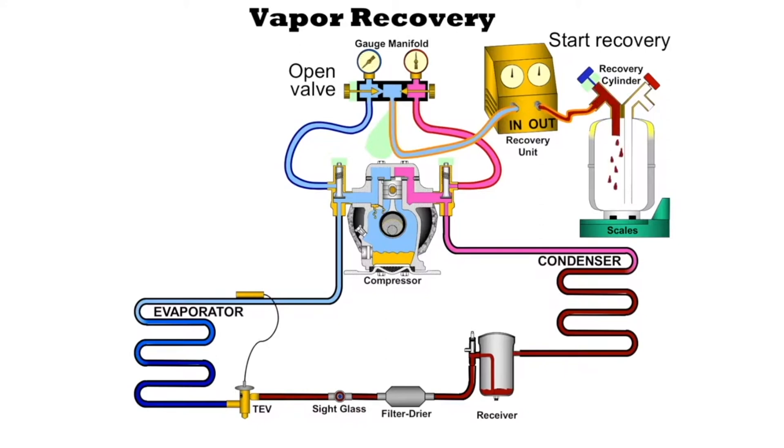If you notice, liquid goes into the bottle. It gets pulled out of the system, gets compressed, gets condensed, and then it goes into the recovery cylinder. With a scale, we can keep track of how much refrigerant we have going into the bottle.